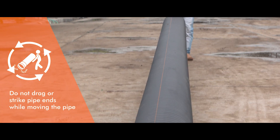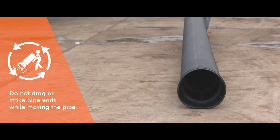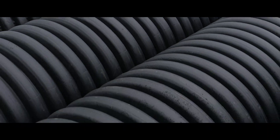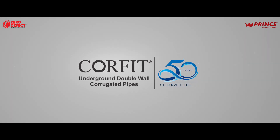Do not drag or strike pipe ends while moving the pipe to prevent damage to the bell or spigot. With that, we have completed the right procedure of storing, handling, and transporting Corfit DWC pipes. Prince Corfit DWC pipes come with 50 years of service life.